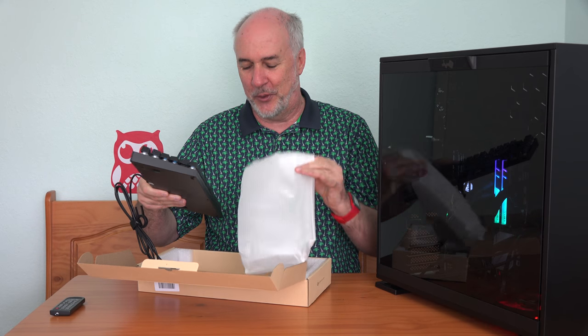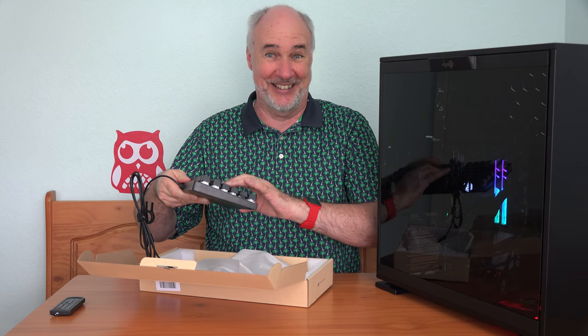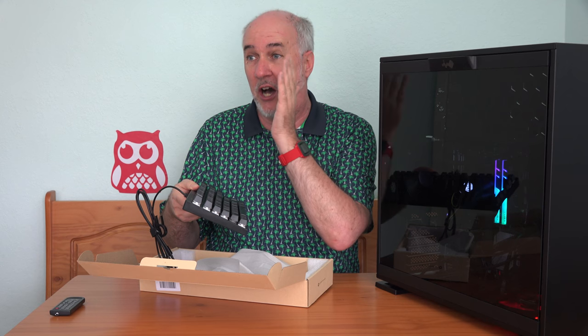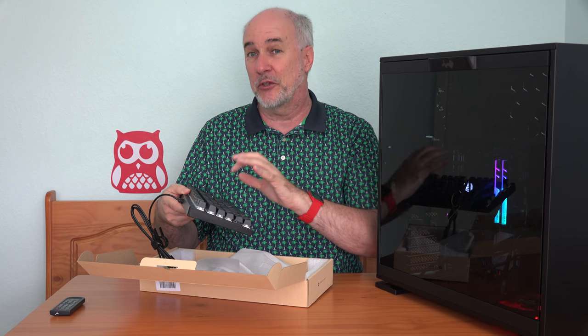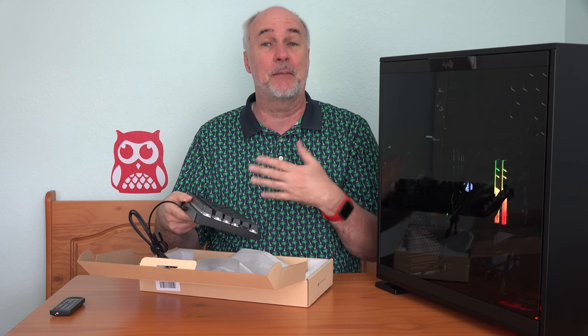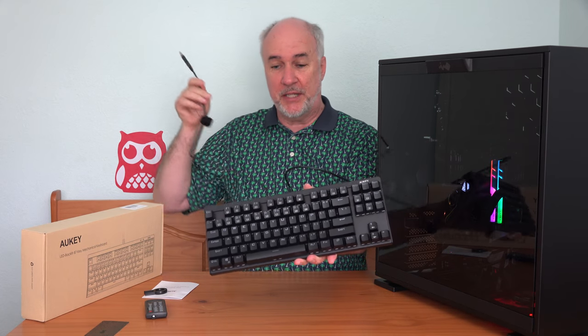Now this is the last keyboard you want to have in your university class where you're sitting and taking notes. But it's great for when you're gaming because you're focused on the screen and you don't want to have to look down at the keys very often. So the sound can give you some feedback about what's going on.